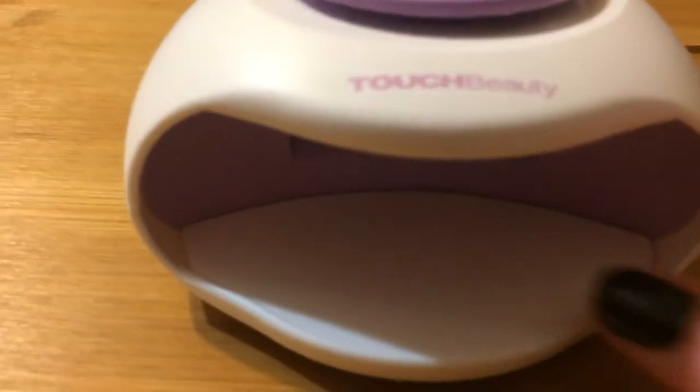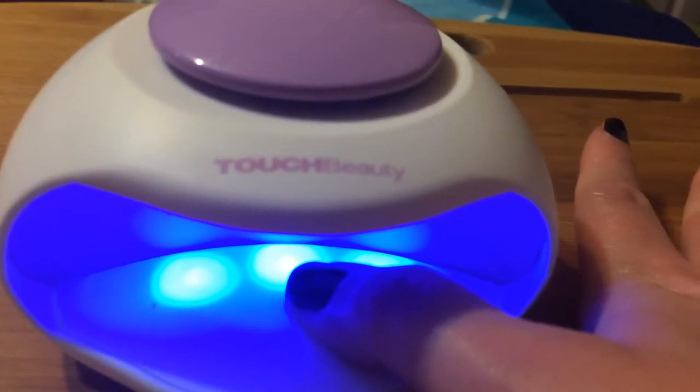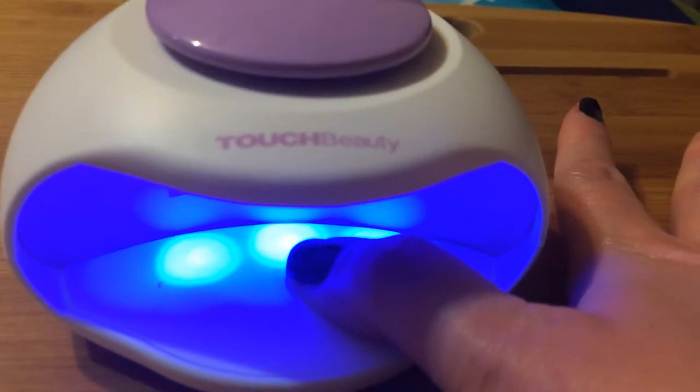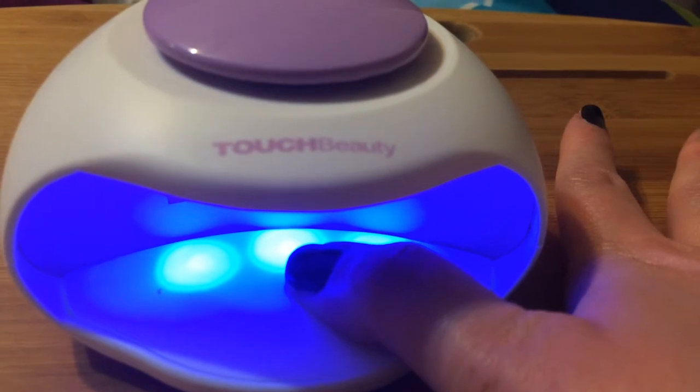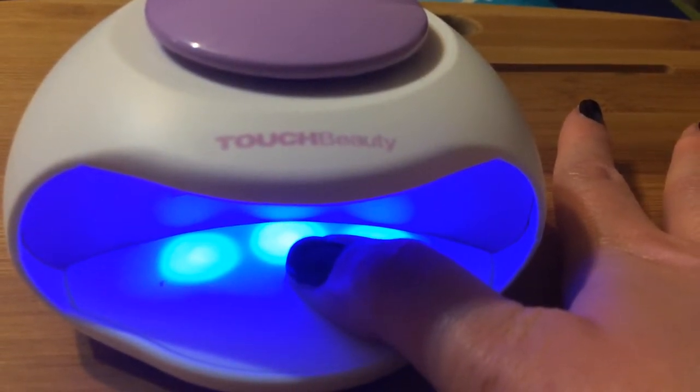I'll go ahead and work on my thumb for a second. The air that flows out is cool, which is nice — I don't have to worry about my finger getting burnt.